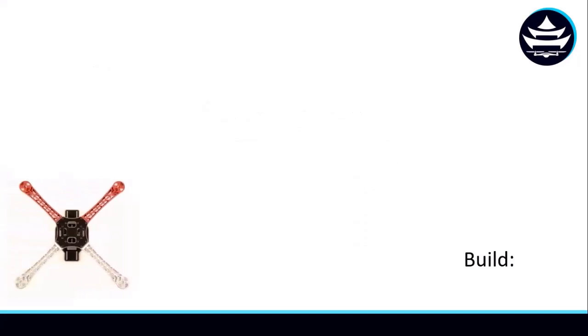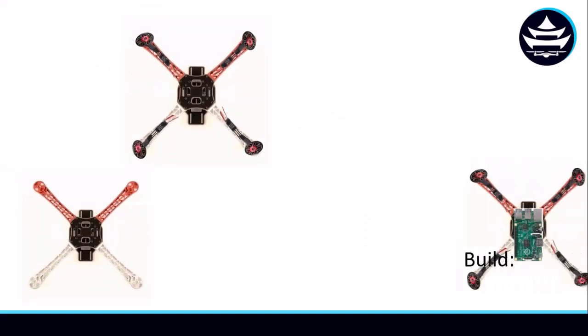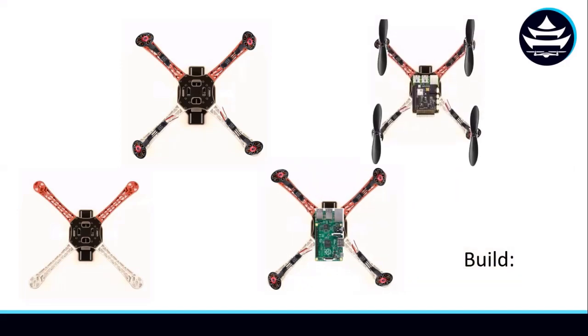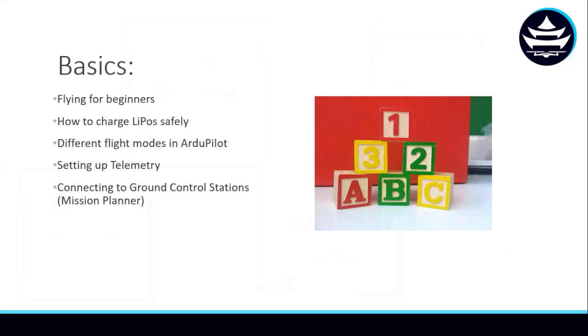After this, we will walk you through how to build the drone from the parts you selected in the design. Then, once we have our drone built, we'll start covering the basics of flying — things like first-time flying advice, learning about different flight modes, how to modify the ArduPilot firmware, connecting your drone to a ground control station, and much more.